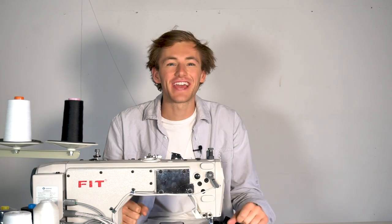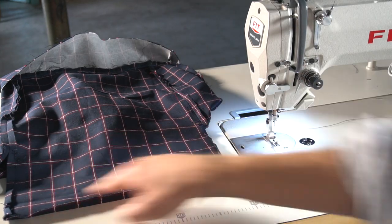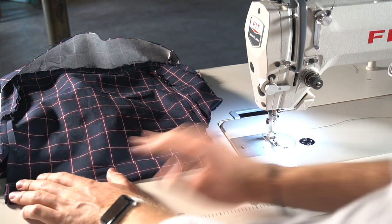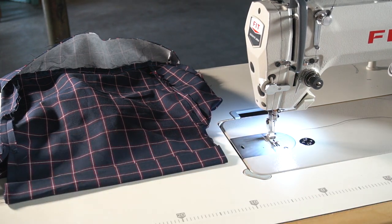Our skirt is so close to being finished. All we have to do now is press all our seams open, and then we just have to hem our garment. Choose how you want to hem your skirt — I just turned over 1cm, and then again at 4cm, and did a top stitch on the right side of the garment.